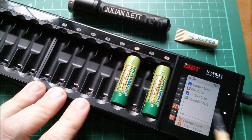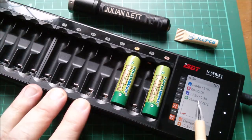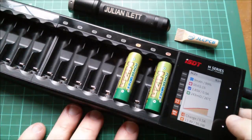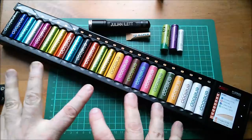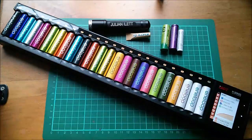You also get a milliohm internal resistance reading. Most chargers that give you an internal resistance reading seem to only do it once, but I think this charger might update it — it's very slow, takes several minutes — and I have seen it change during a charge cycle. Flicking between the data for these two cells: slot 22 has 243 milliohms, slot 24 has 241 milliohms. And that is my first look at the ISDT N24 — 24-slot AA, AAA, and 14500 battery charger. Perfect if you've got a lot of AA cells to charge. Cheerio.